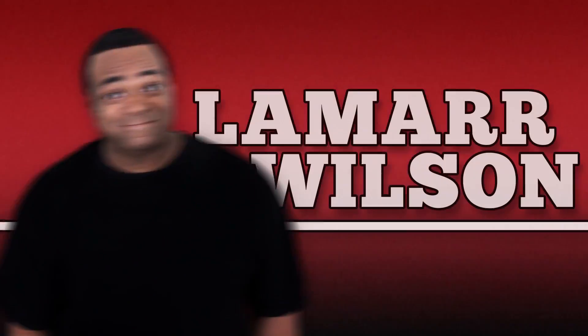I ain't talking about Apple, I ain't talking about moving, I ain't talking. I'm out of breath. Lamar Wilson here, good to see you, back for another video.